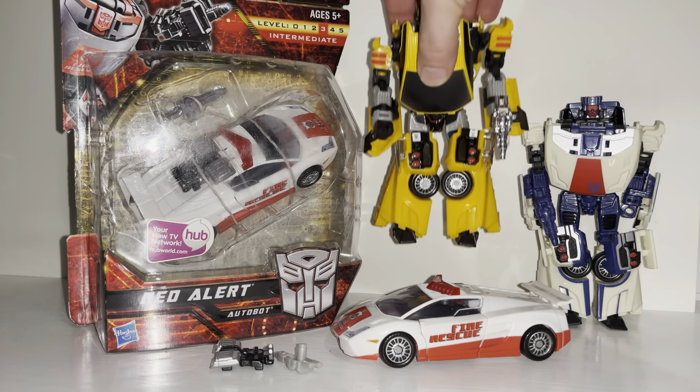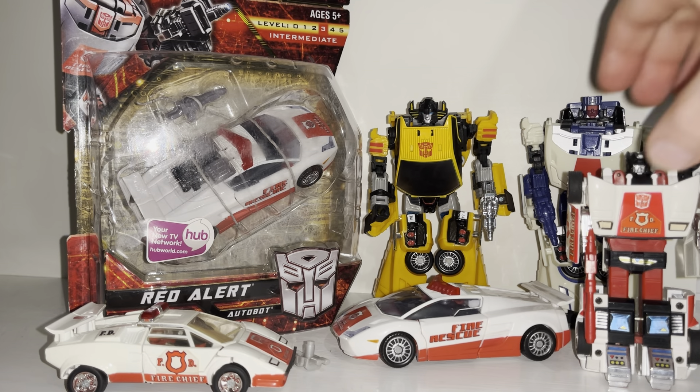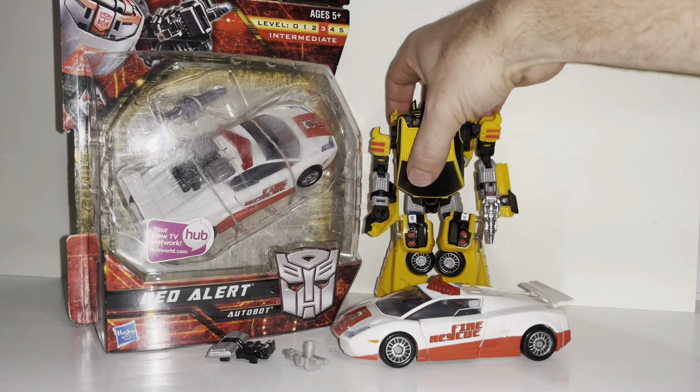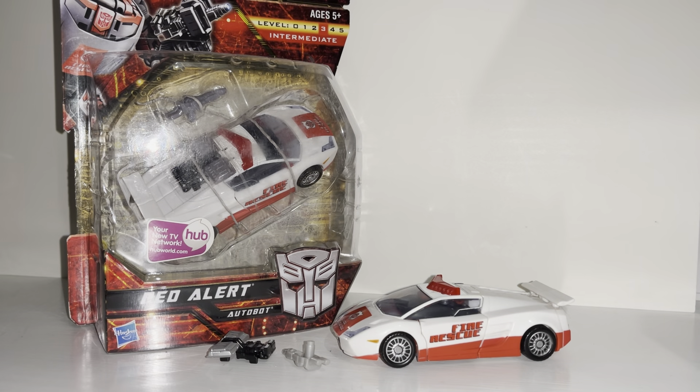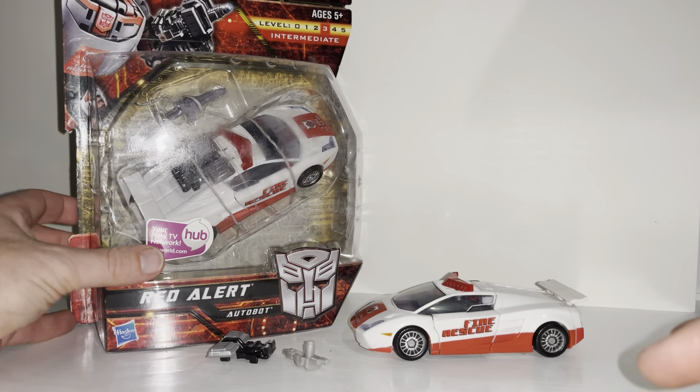Because he's a Generations figure, we'll do some comparisons with him and his original Generation 1 self in both modes. I'm going to tell you about the homages to the Japanese figures and we can see how he looks with some other figures in the same toy line. So quite a bit to get through — if you're not subscribed to this channel, please hit that subscribe button as it really will help me out.